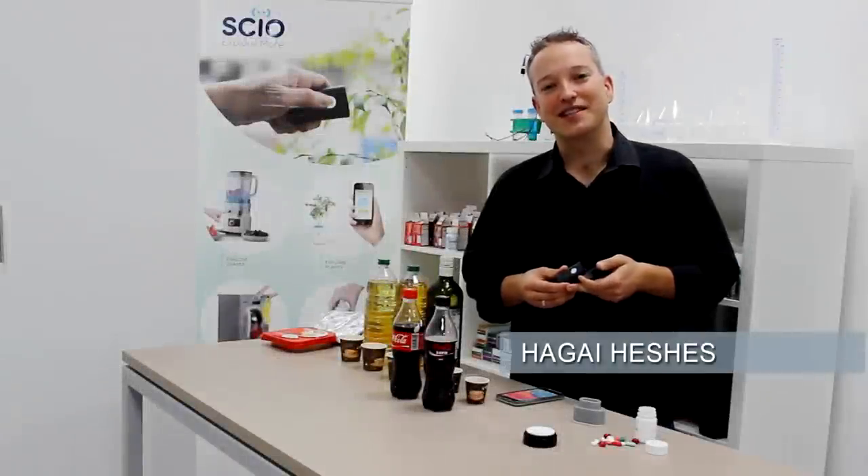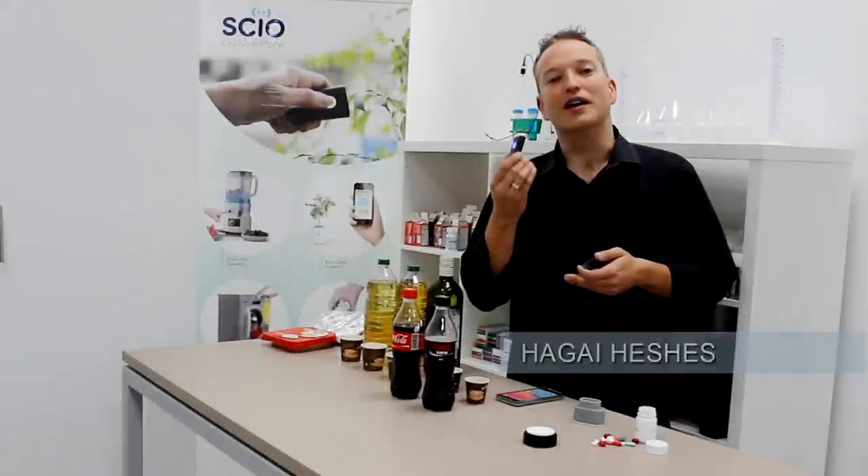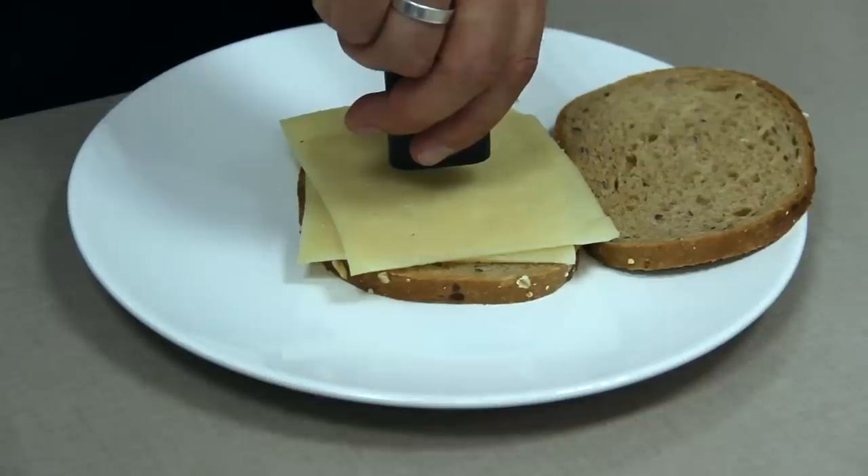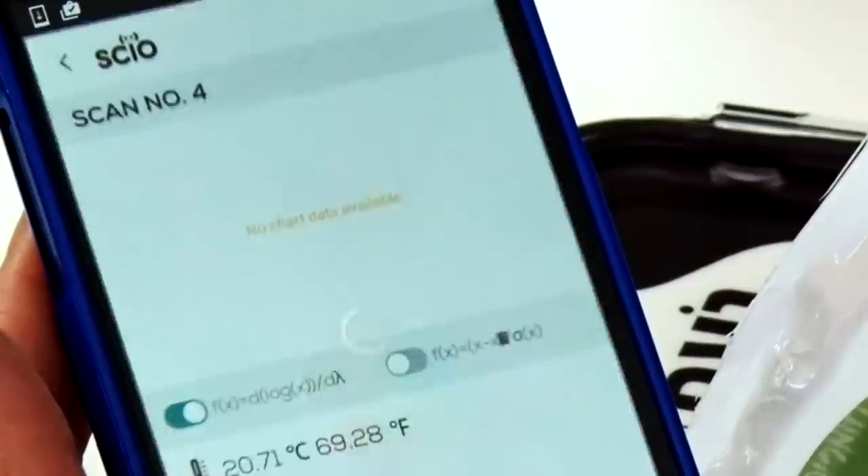Hi, I'm Hagai from Consumer Physics, and I want to introduce to you the very first molecular sensor that fits in the palm of your hand. With it you can explore the physical world around you and get instant relevant information to your smartphone.